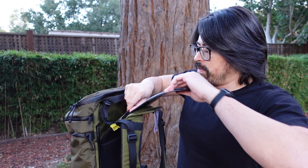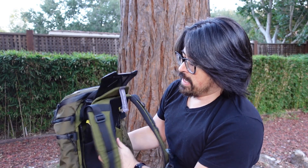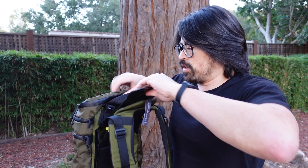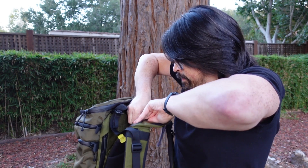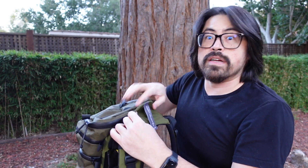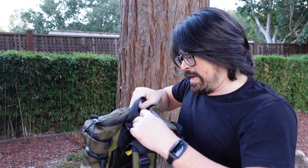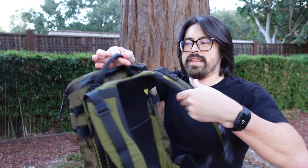To finish this up, we just insert the yoke adjuster back in here after pressing it down to make sure the velcro locks the setting in place. Then go ahead and throw the flap back over the top, and now this is set up to go the way that I like.